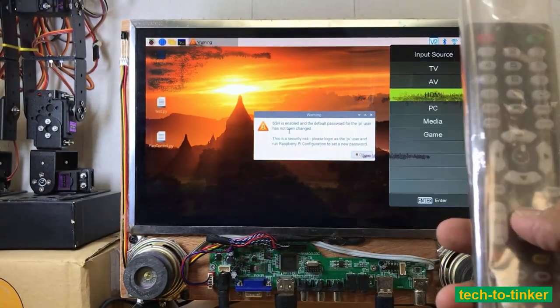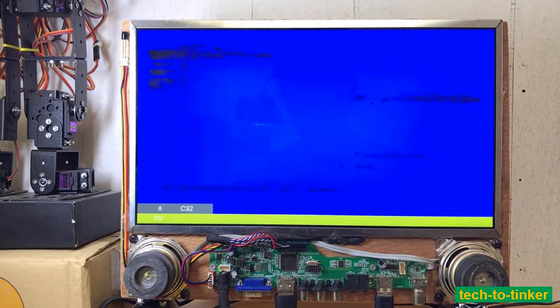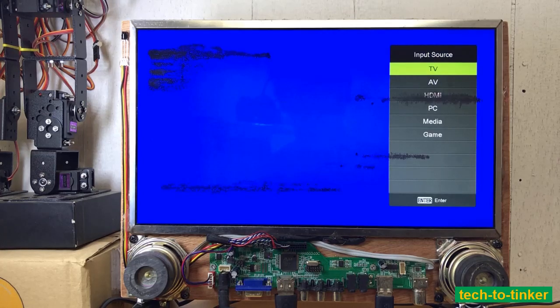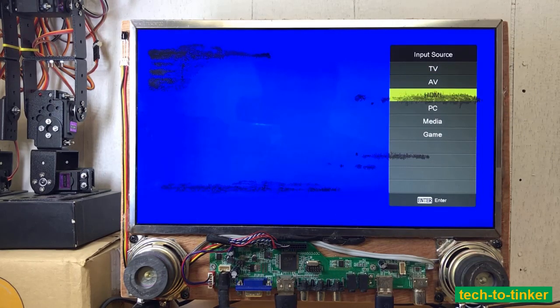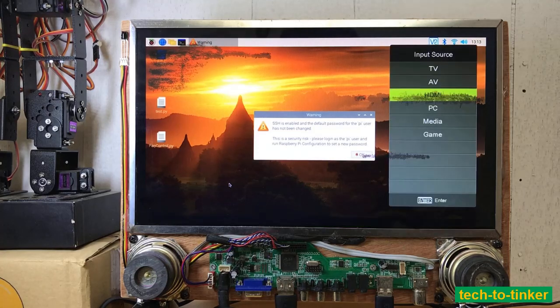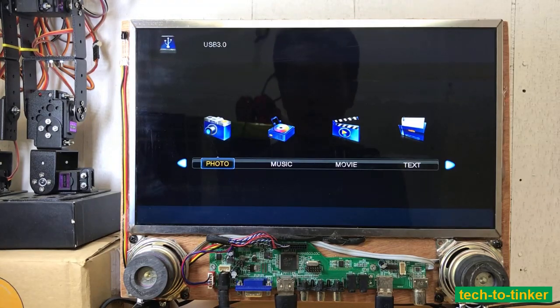Pressing the input button, you can have a selection for TV — so this is the television mode, but we don't have an antenna connected. We can also select audio-video, which is basically through the AV port. We also have HDMI input through the HDMI port, and it also has a PC input through the VGA. It also has media capability.